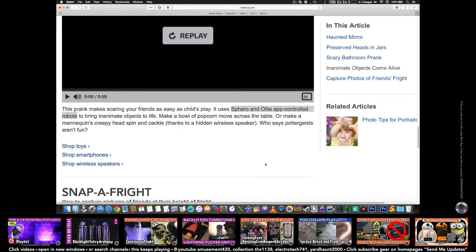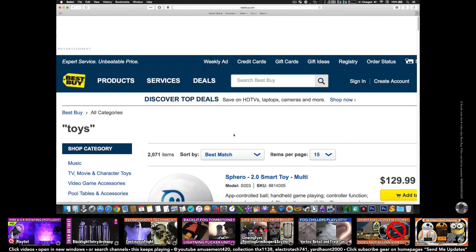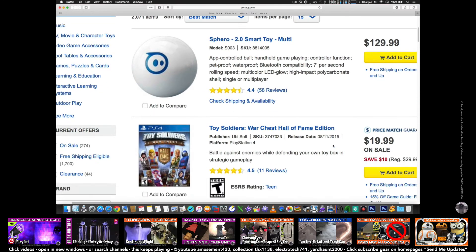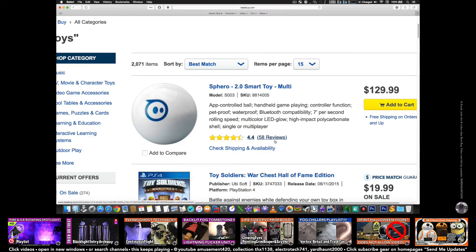So that's pretty cool. Sphero is $130, but it gets good ratings. It has an LED glow to it — kind of like the BB-8 droid in the new Star Wars movie. I have a video linked below of an alarm clock that's really cool.